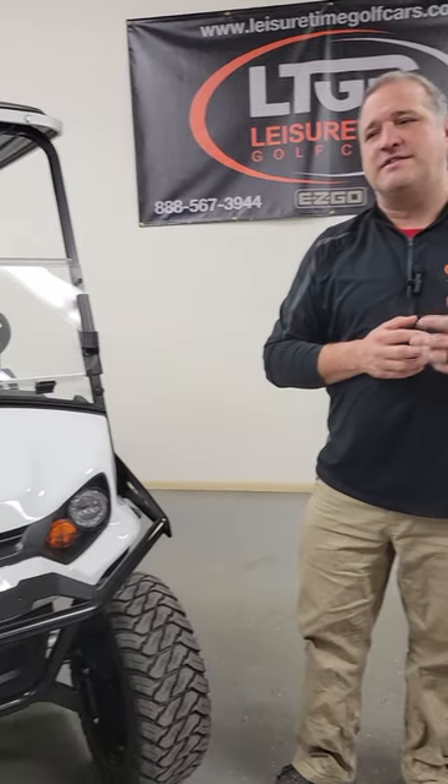Let's talk about the Express S4. The S4 is available in two drivetrains: gas-powered as well as lithium electric. Today we're going to focus on the gas-powered vehicle, but make sure you subscribe to our YouTube channel where we'll have future videos explaining the other drivetrains. Today, the S4 Gas Explorer.